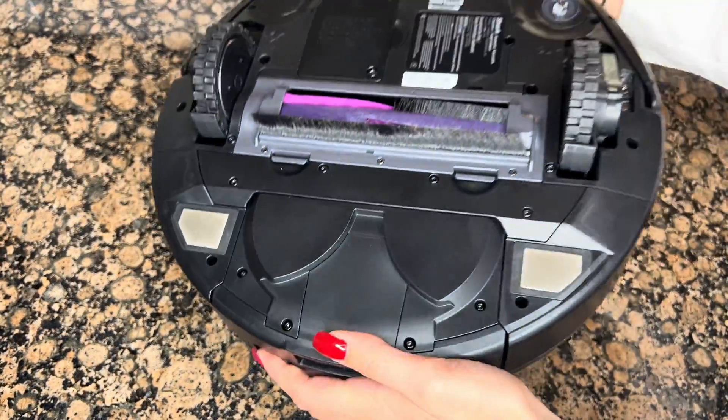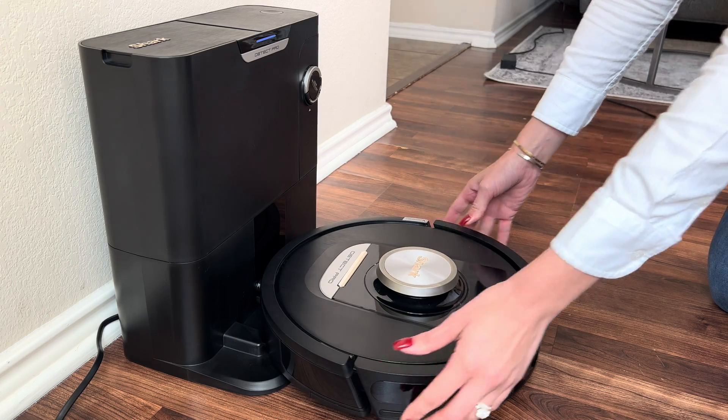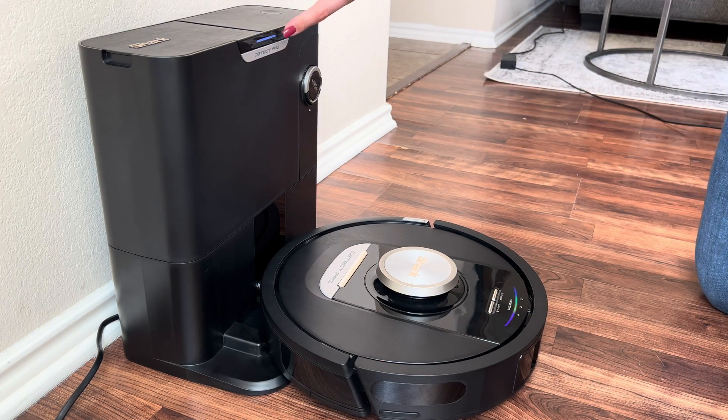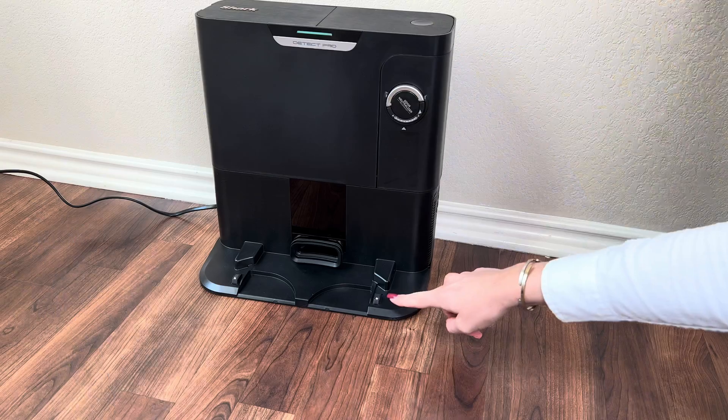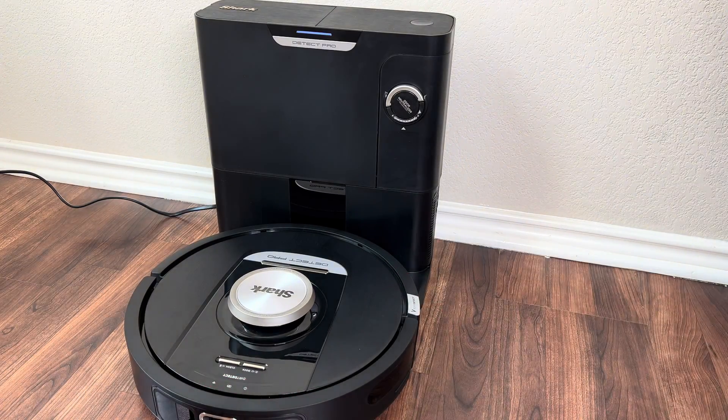Grab the sidebrush and snap it into place on the bottom side of the robot. Place your robot on the dock with the back of the robot facing the base. Ensure the robot is properly aligned by lining up the robot's charging pads to the base's metal contact points. You will know it's aligned correctly when you see the dock LED light turn blue.